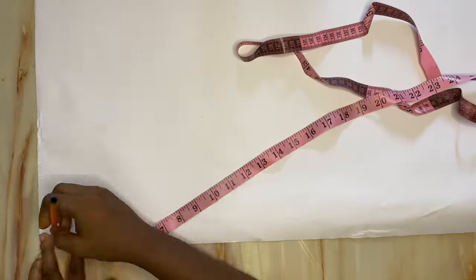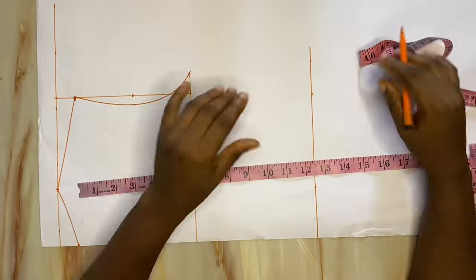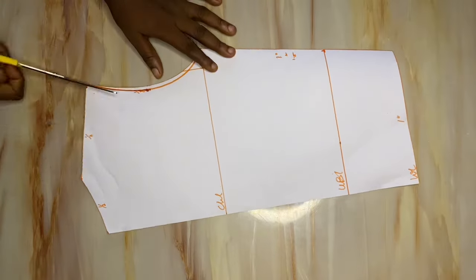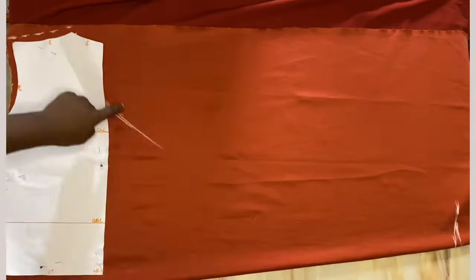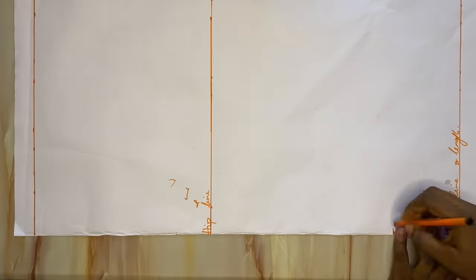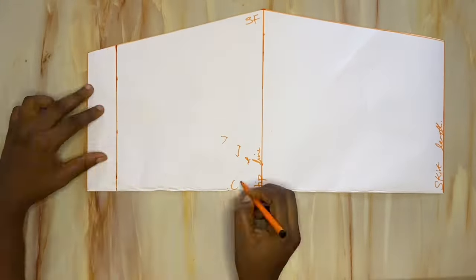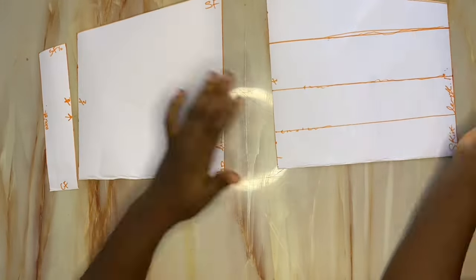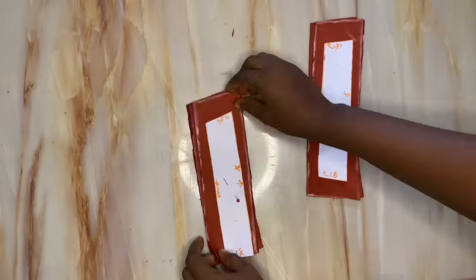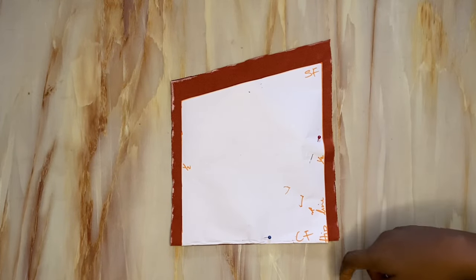This video only covers the sewing of this beautiful two-piece — meaning the drafting video has already been posted on my YouTube channel. The link to the drafting video will be pinned in the comment section. If you want to watch how these pieces were drafted, go ahead and watch that video first, then come back and join us for the sewing. If you're not interested in the drafting video, no problem — you can jump straight in.